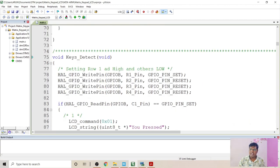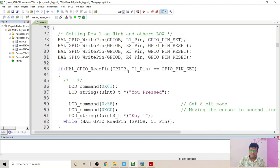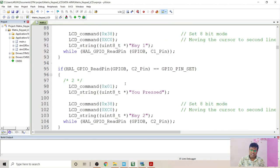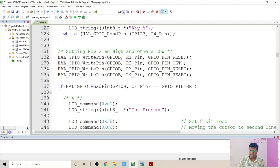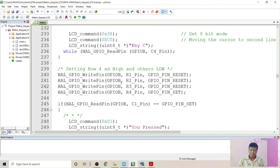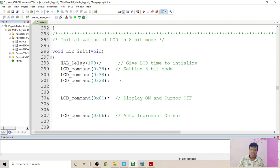Let's look into the keys_detect function used for scanning the columns. First, we set row 1 high and the remaining rows low, then scan all column pins C1 to C4. If a column pin is read as high, I display the corresponding key; otherwise, I check the next column. Similarly, row R2 is set high with other rows low, and I scan the next set of column pins. I have done the scanning up to R3 and R4 pins in the same way. This is how the keys_detect function works.